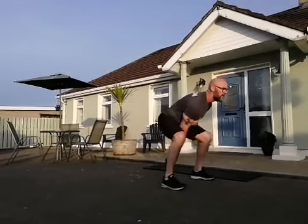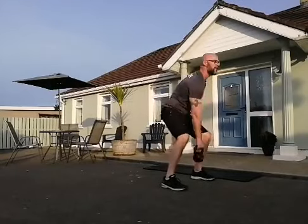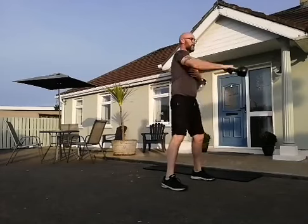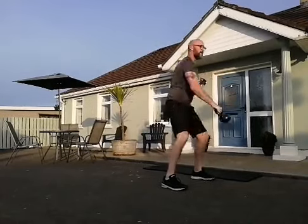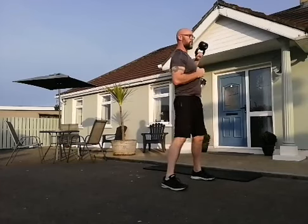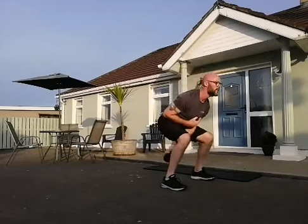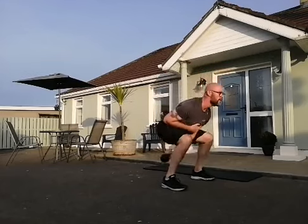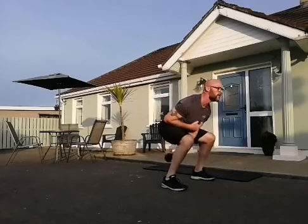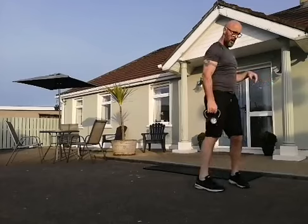When you're ready, 10 on one side, 10 on the other. Swap over to the other side. Last one — okay, let's get into the lower body exercise.